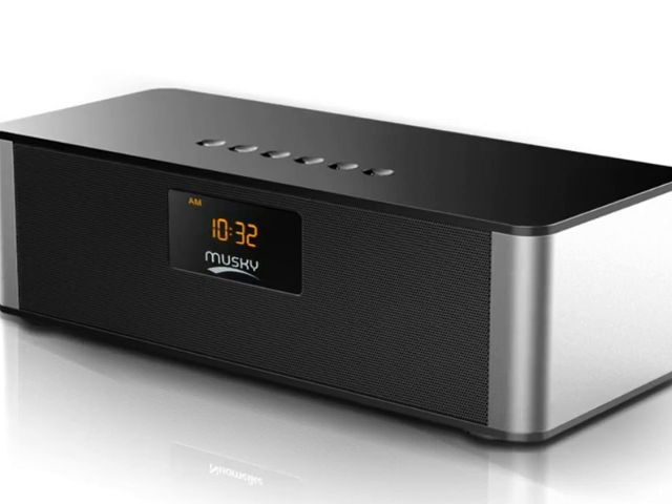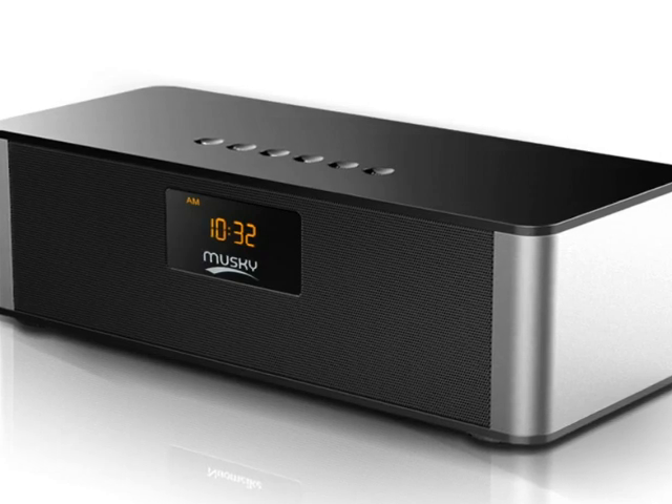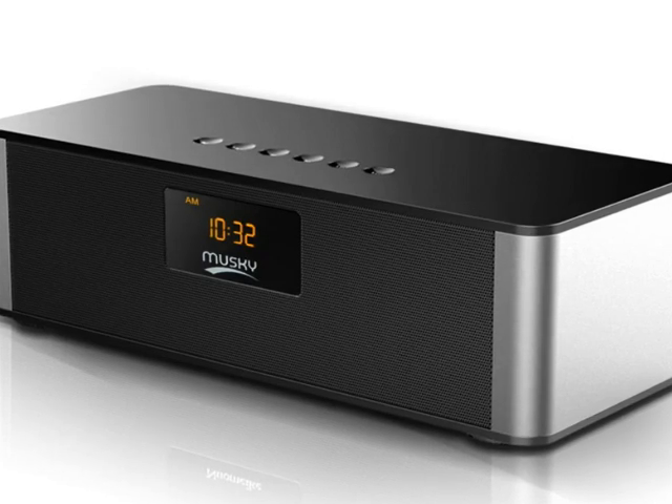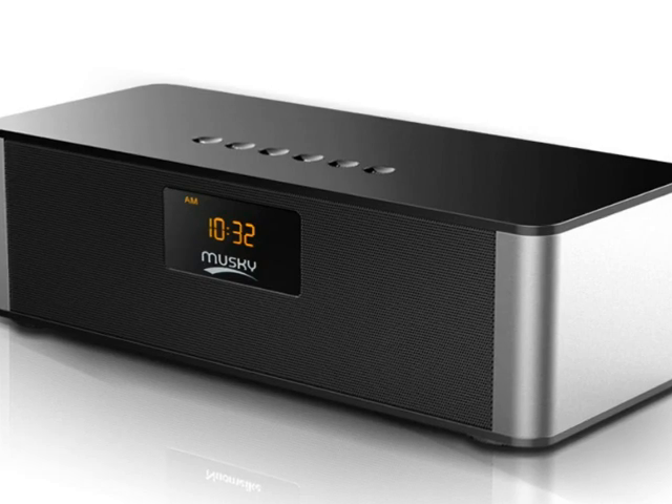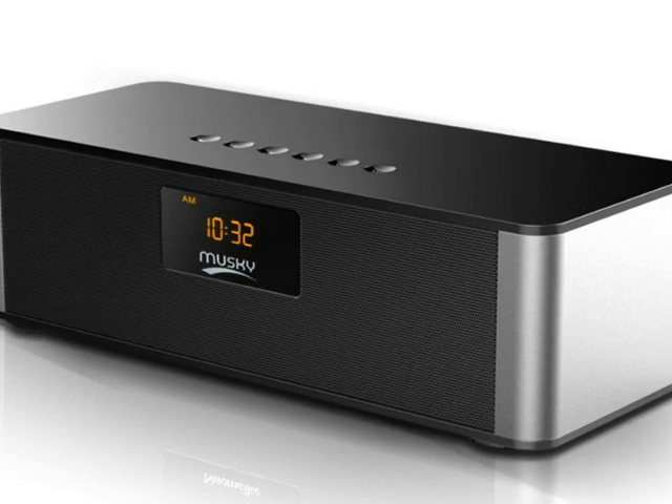The Bluetooth connectivity is fast and super easy, and it has a powerful dual 5-volt audio driver which plays high quality, crystal clear sound every time.